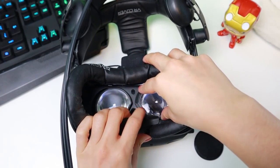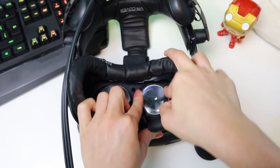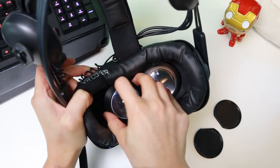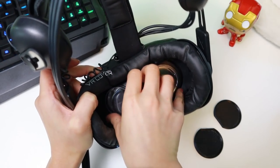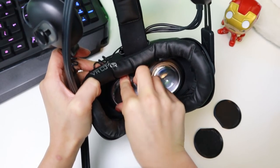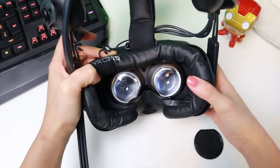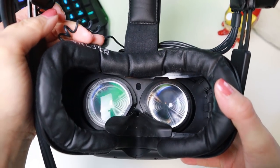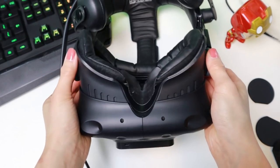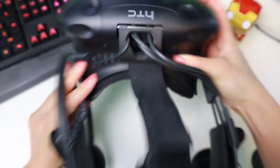The best way to do this is to first place the adapter between the headset's lens and the headset's frame, then just push the sides of the adapter until it is tight. Now just rotate the knobs again to adjust the distance of your preference and you're done.